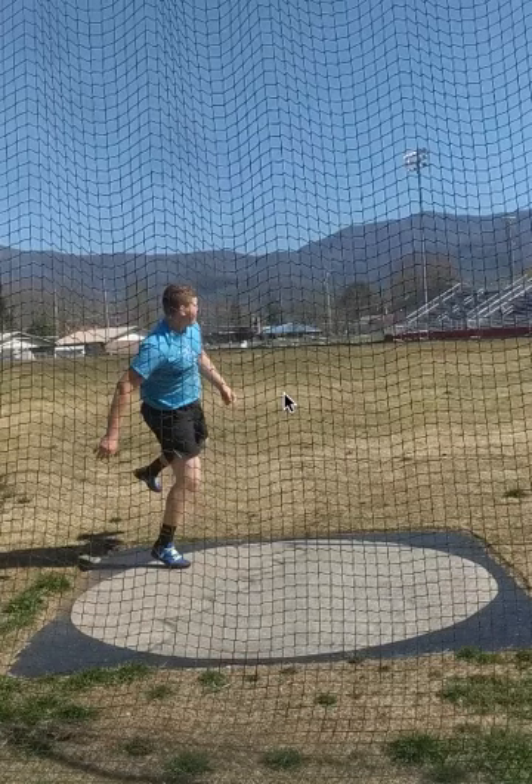Hey everybody, doing a quick video analysis here for Abe. Abe had sent in his video about a week ago, so just wanted to get to it now. This is a free video analysis — I normally get to these usually within a week or two after they're sent in.